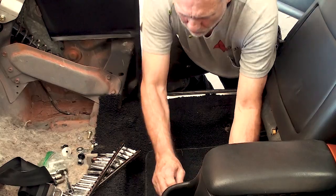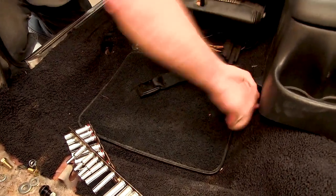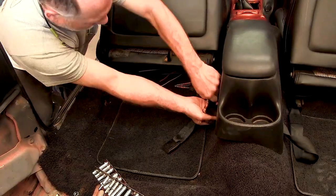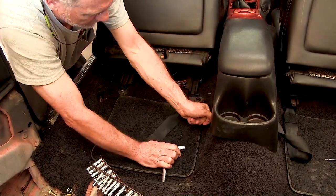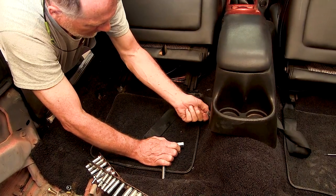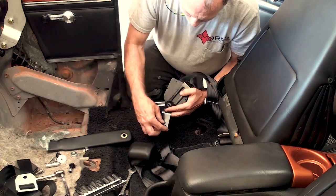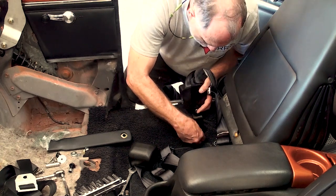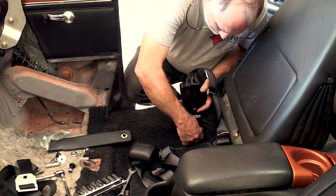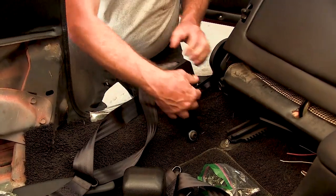It would also be wise to remove the existing lap belt adjacent and set it aside. After removal, have the assigned bolts and washers ready along with the reel. Find the same factory mounting point and screw it back in. Note that the reel is already pre-assembled with the bracket to the correct angle for your car model.